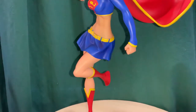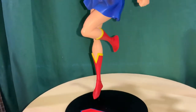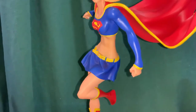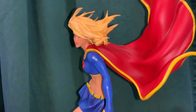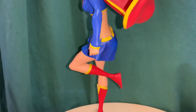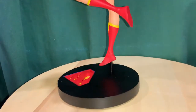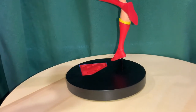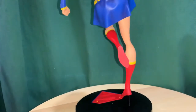You can see Supergirl here in her outfit — this one is from the covers, probably about 10 years old, so it's not her rebirth or current outfit, but it's got the traditional skirt and the sort of crop top, along with her boots. They did a good job with the base and her flight pose — it's just a little peg in the stand.